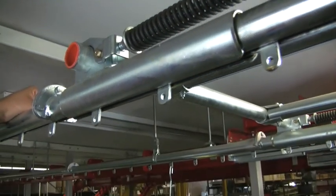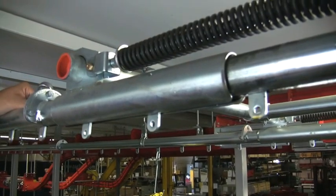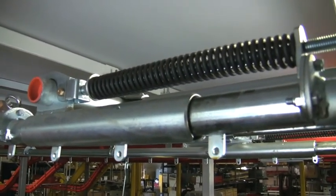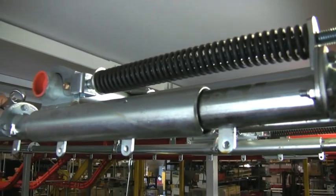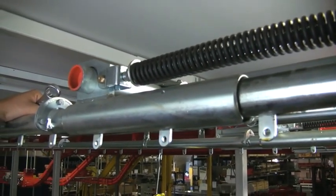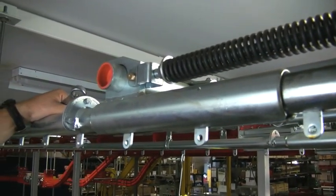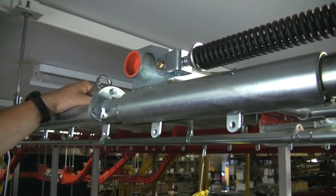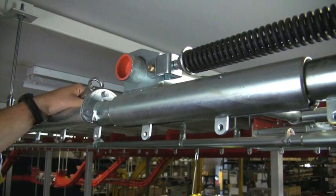Why do you need that much travel? Well, if you had an 800-foot long system with four linkages per foot, you've got 3,200 linkages. If they all wear 10 thou, you've got a significant amount of chain — we call it stretch, but it's really wear. And that's not good.